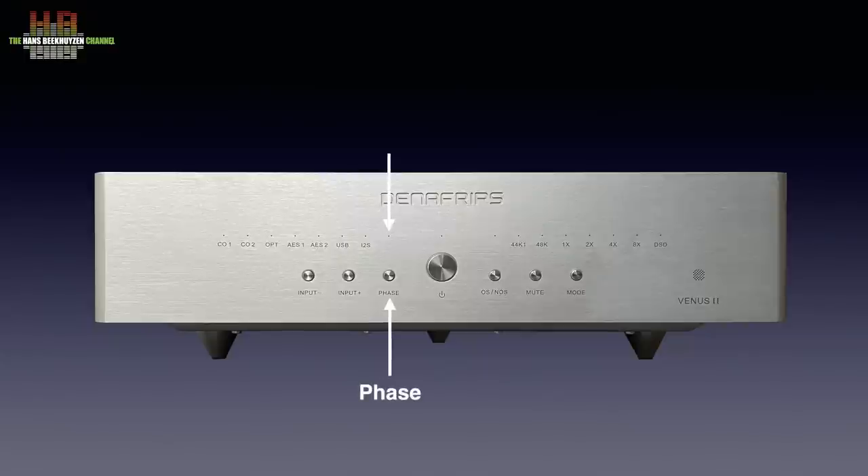There is a phase switch with LED signaling that inverts the polarity of the outputs, a button that switches oversampling on or off with LED signaling, a mute button, and a button that in combination with other buttons lets you select a steep or slow filter and the I2S input wiring scheme. The remaining LEDs indicate the sampling rate, showing the base frequency — 44.1, 48, or DSD — plus, when needed, a multiplier.